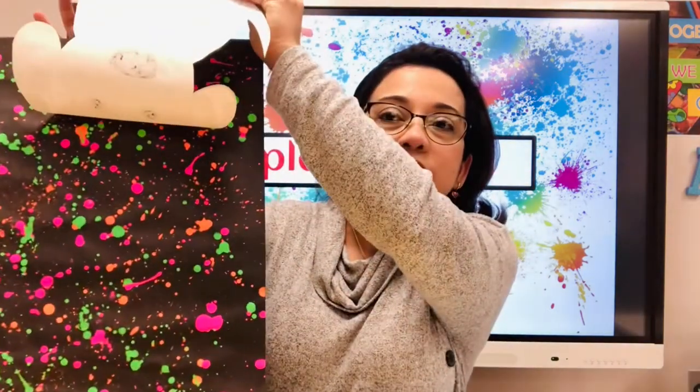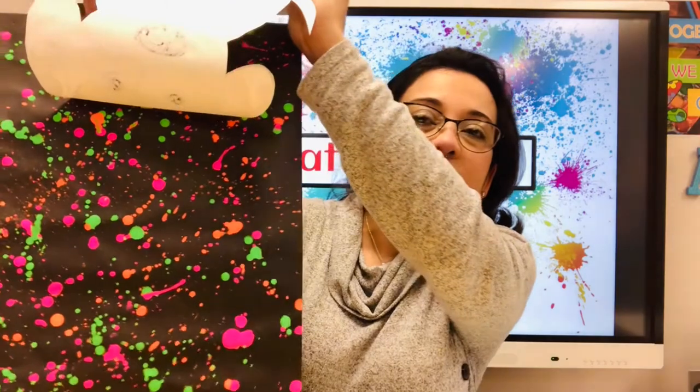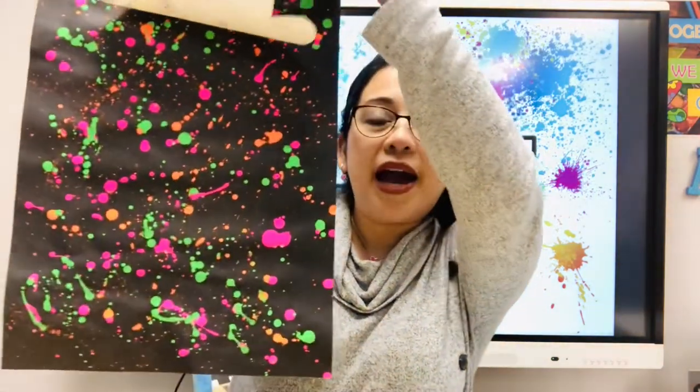Grab your paper — you need a white paper, a black paper, a pencil, a sharpie, scissors, and glue. And if you have paint, why not go to town! I will show you how to splatter a very cool background. If you do not have paint at home, I will show you an alternative way on how to make splatters using colors or paper.